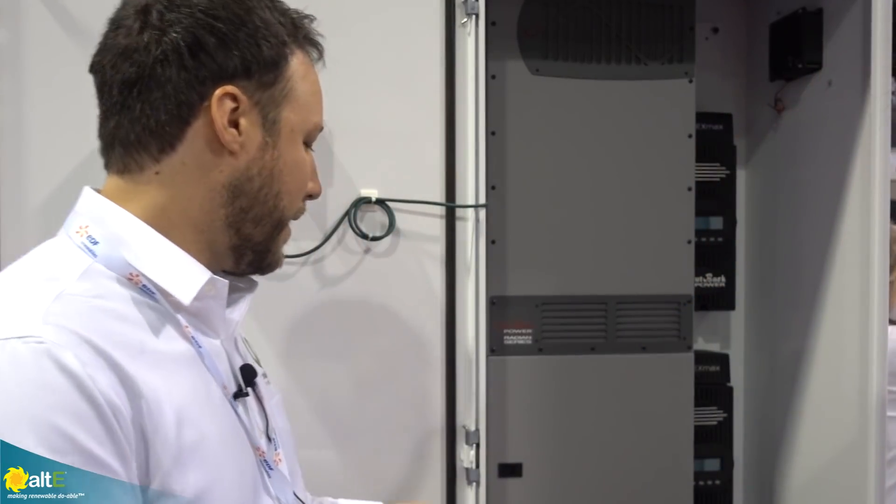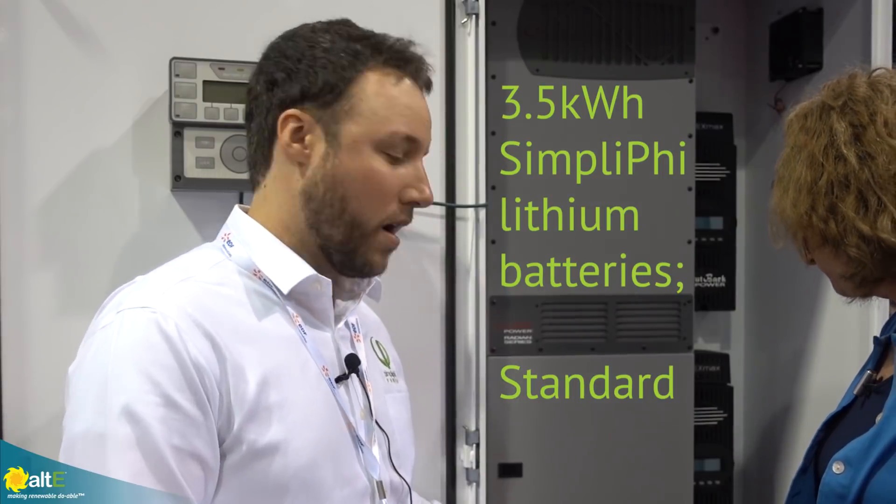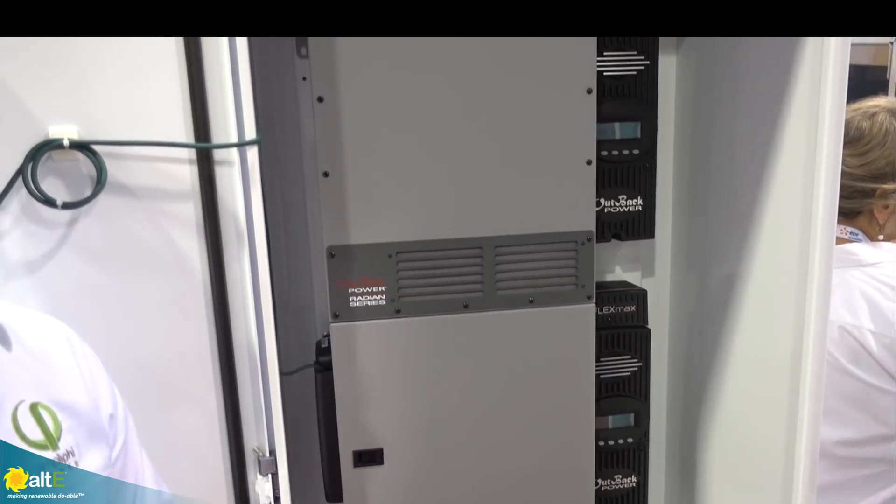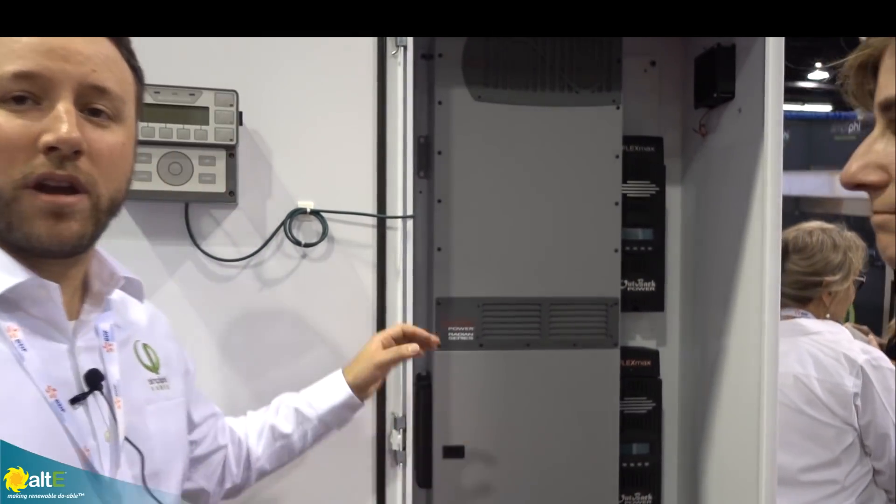So can you give me just kind of a general overview of what the product is? So here we have our Outback Access unit. This is our newest addition to the Access line. It comes standard with our 3.5 kilowatt hour batteries, an Outback Radian, and two FM80 charge controllers. This unit is 14 kilowatt hour standard, an 8,000 watt inverter, and comes equipped with charge controllers able to do 8,000 watts of solar.